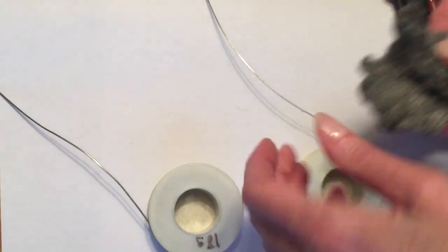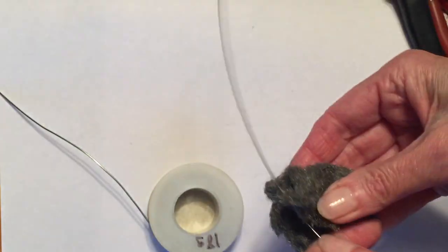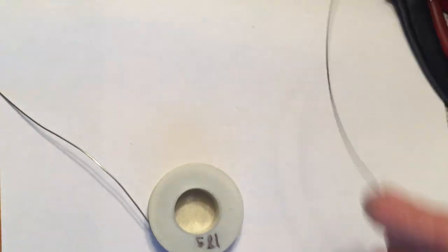Remember, the lower the number, the thicker or heavier the gauge of wire. The higher the number, the thinner the wire. Once my wire is all polished up, I'm going to get a ruler.